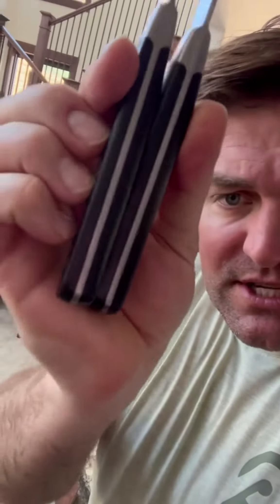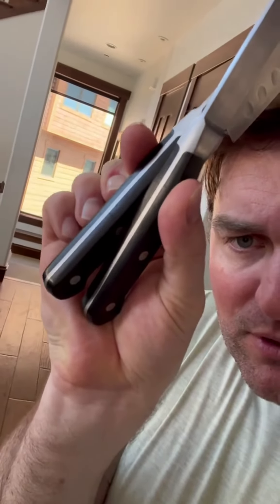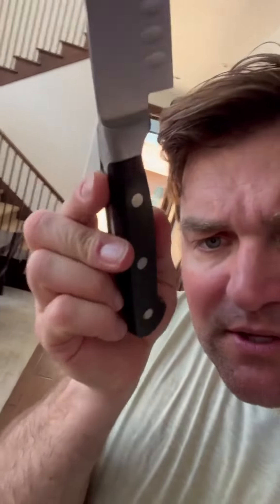I thought the Santokus were going to be the strongest knives, but they're actually the dullest ones. As you can see, they've been through the dishwasher a number of times. Their blades are okay but their handles are cracked — all of these handles are cracked.